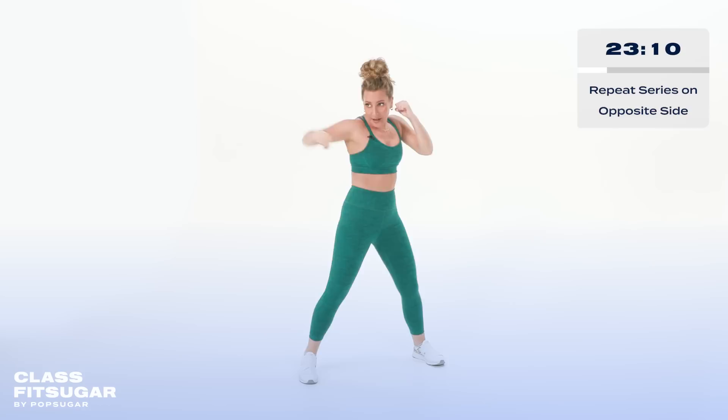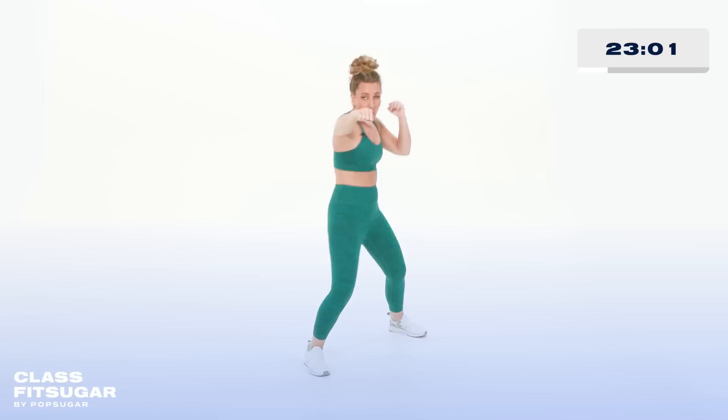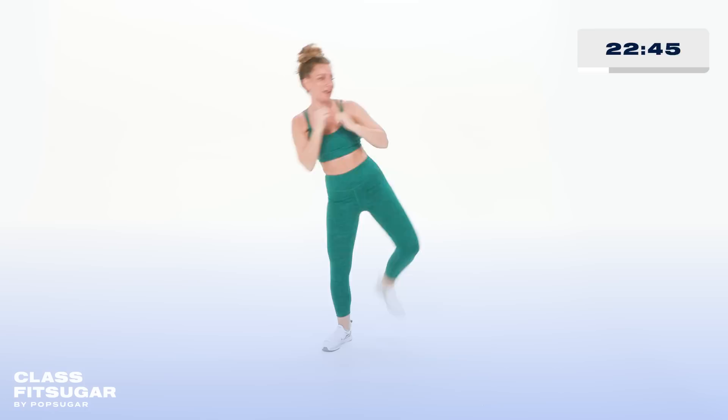Micro bend in the elbow, but you wanna work for a full extension. We're here for eight, seven, six, five. Are you ready? We're gonna go for the kick on the opposite leg. Here we go — kick it out. Have some grace with yourself — if you mess up, it's okay, keep moving. We're gonna add on that little step — kick, jab, walk it out.